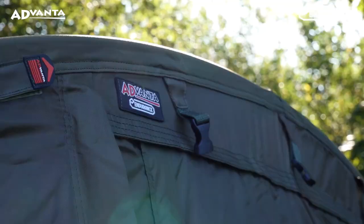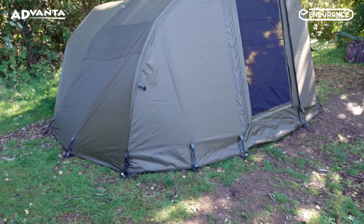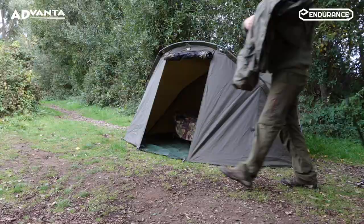Introducing the Advanter Endurance Uni Extended Overwrap, designed to universally fit most one-man pramper design bivvies. The Uni Extended Overwrap dramatically increases the footprint and internal space available in your bivvy.